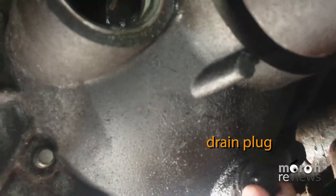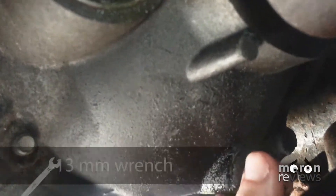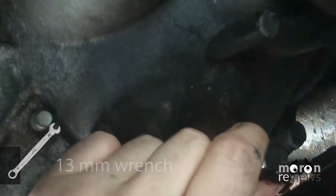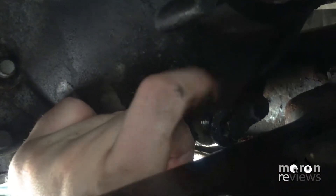Once you have removed the fill plug, you can remove the drain plug. Place at least a one quart capacity catch pan underneath the differential. You will need a 13 millimeter wrench to unscrew the drain plug. Let the fluid drain out.